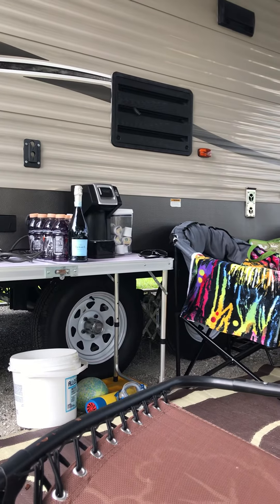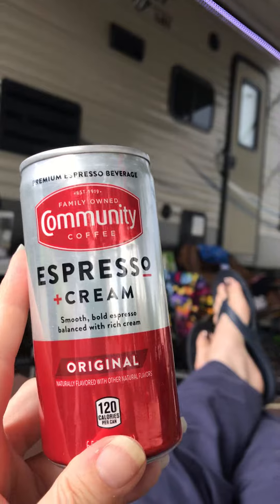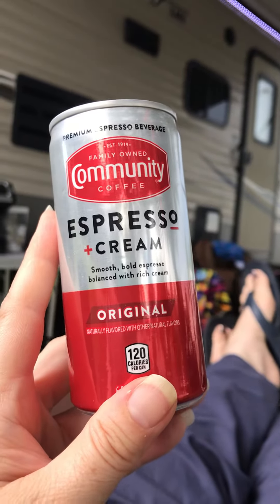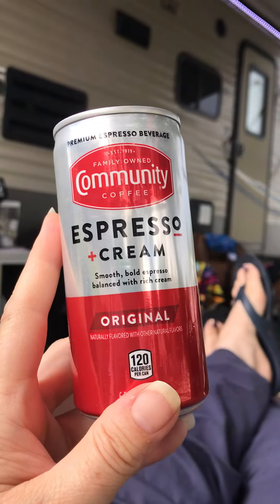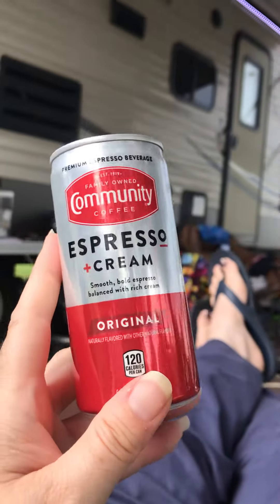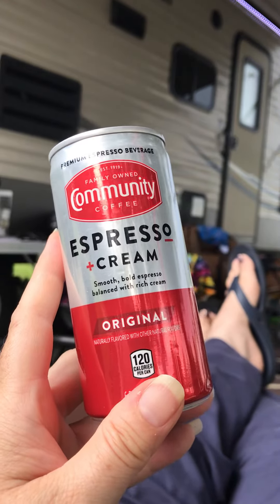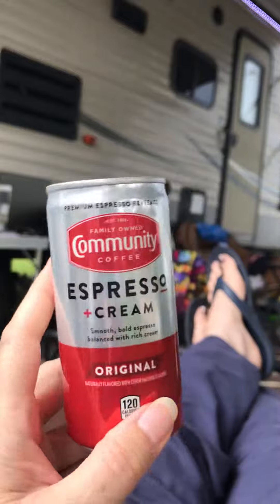Right next to that Keurig there is some Starbucks available, and I chose this instead. It tastes just as good as the Starbucks Double Shot that you can get in a can. It's not at all bitter. I like that bright red and silver can it comes in. I can't complain about it.